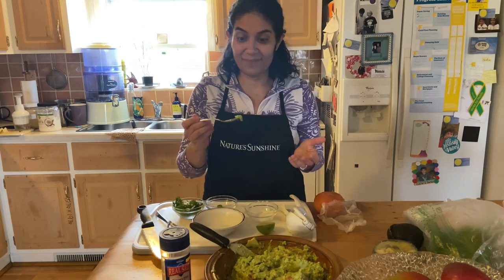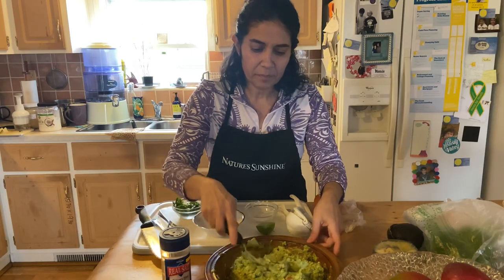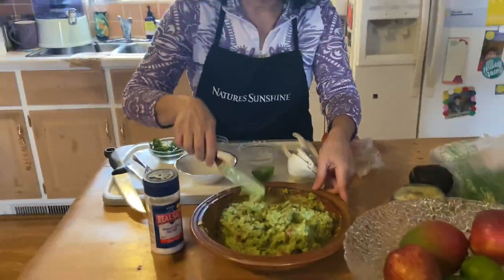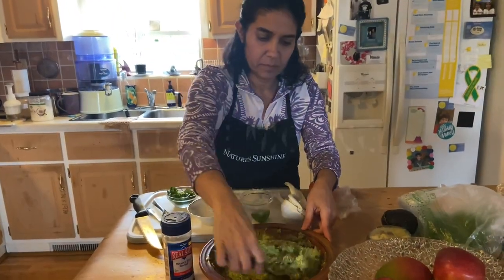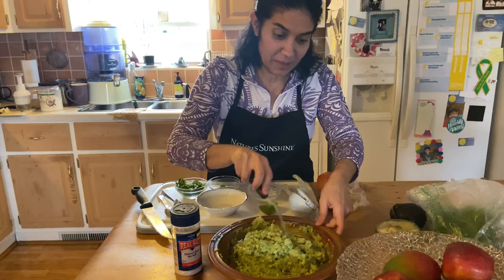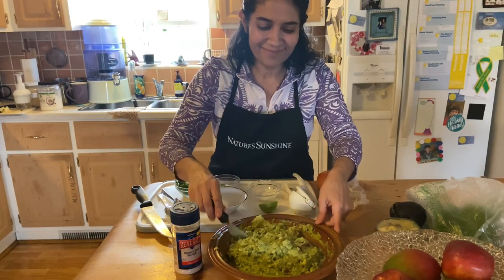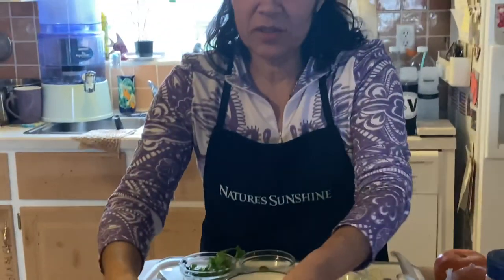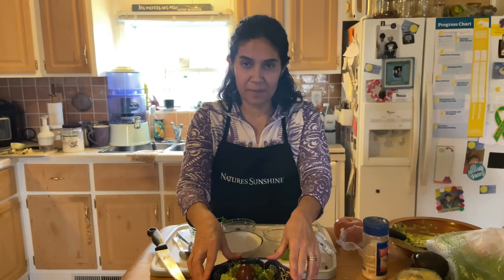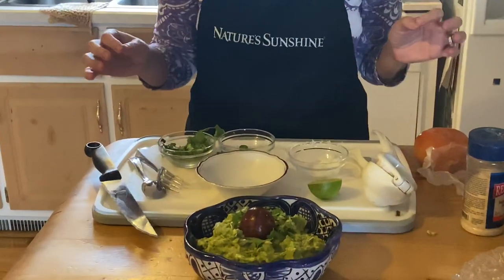Okay, I just want to try the salt... I think we need a little bit more salt. That's it! Now for the presentation — rinse one of the pits from one of the avocados and put it right in the middle, then decorate with a little bit of cilantro around it, and it is ready to go.